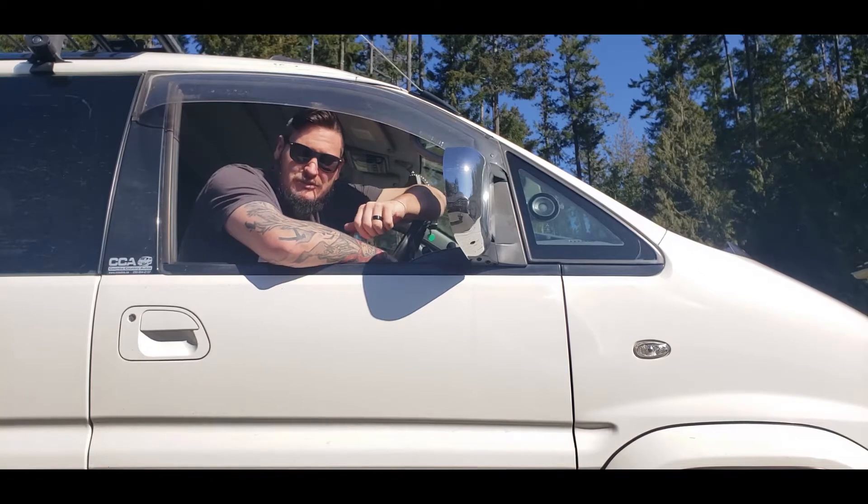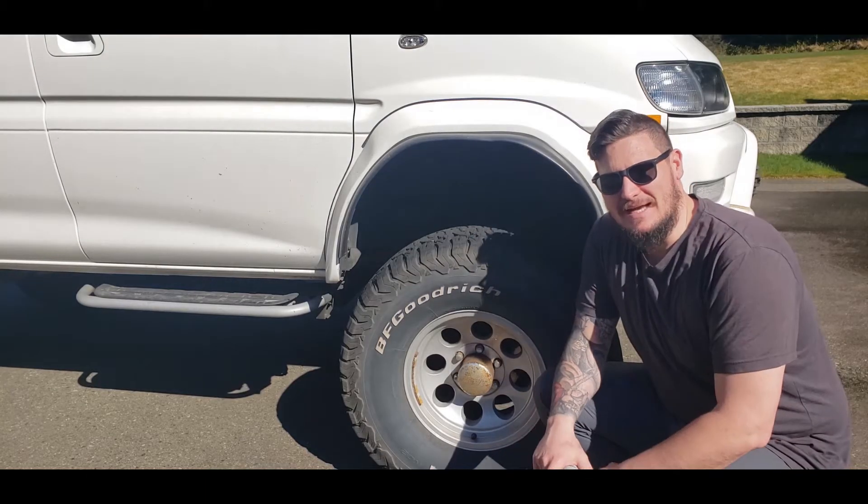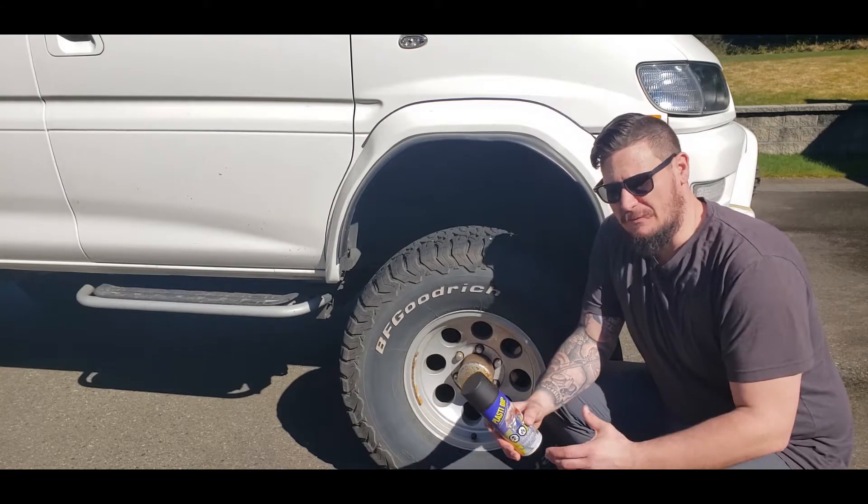Hey guys, welcome back to the Elevate Islander YouTube channel, and today we're doing some Plasti-Dipping. We're going to Plasti-Dip the wheels on the Delica. A couple things I want to go over right away.